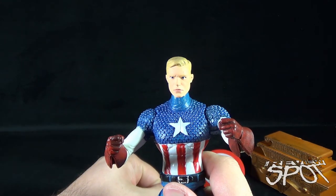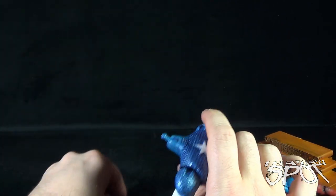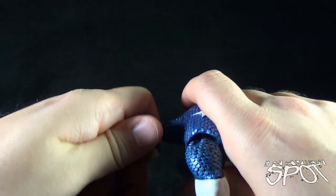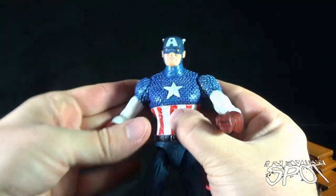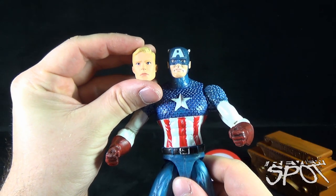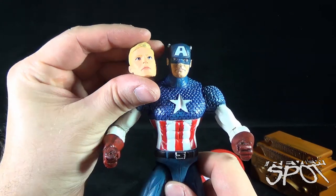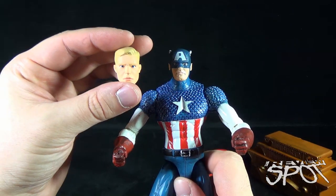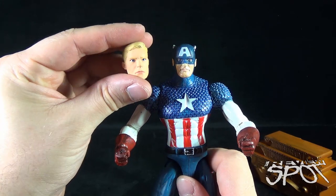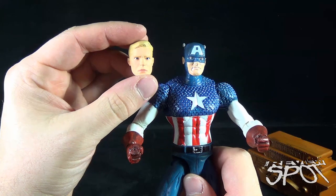Between the two heads I gravitate a little more towards the masked Captain America. I'd really like to know the backstory as to why this figure exists in this form. The two heads don't even really go with one another — this one's more muted in color with a matte paint finish, while the other has shinier paint and a cleft chin. Steve Rogers here does not have a cleft chin; the eyes and nose are completely different. This head doesn't seem like it would be the unmasked version of this head.